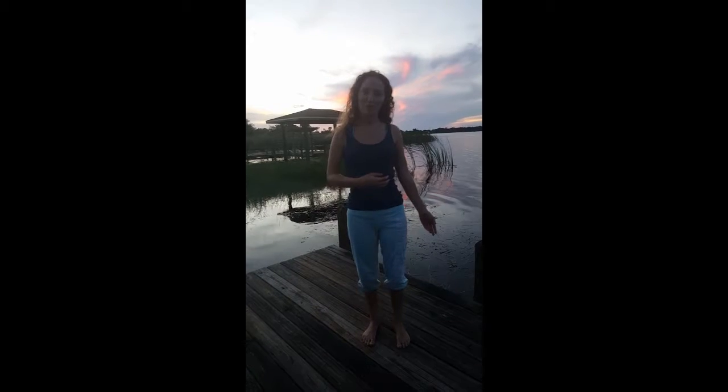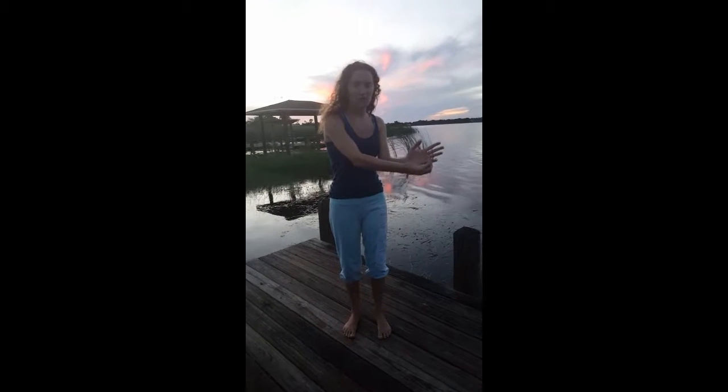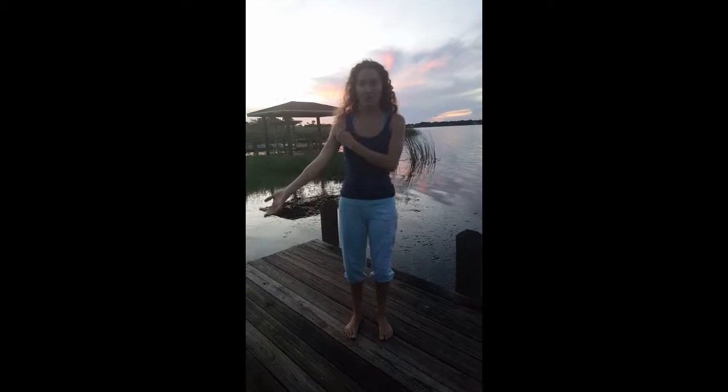Next is the heart meridian so you start at the armpit and you go down to the front of the pinky and then you do the other arm as well.